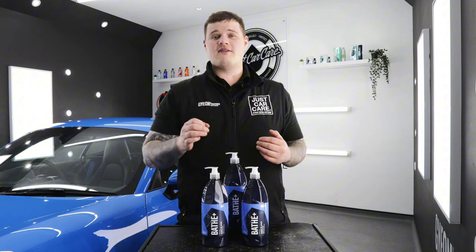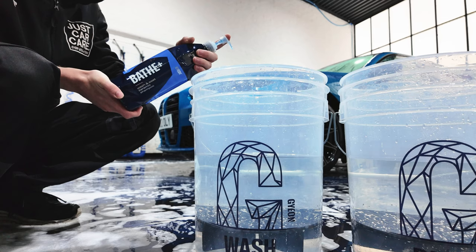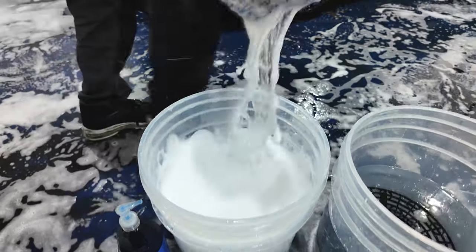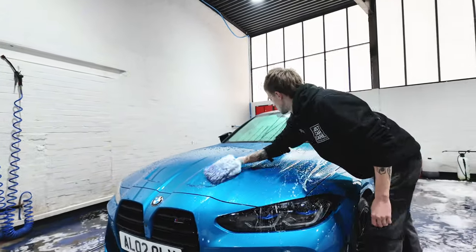Geon Bathe Plus is a very versatile product and can be used in three different ways. Method number one is to pop it straight into a bucket like you would with any other shampoo. You're going to use between 15 and 20ml of Bathe Plus into a normal 10 litre bucket and then just wash the car down from top to bottom as normal.